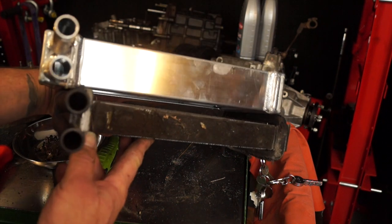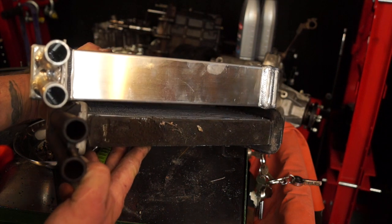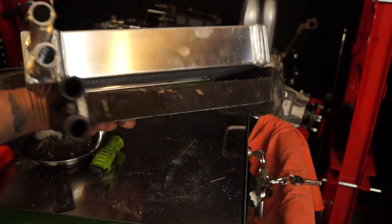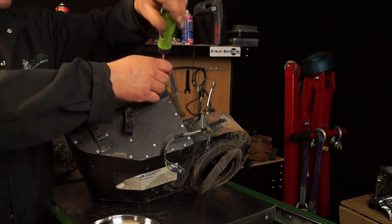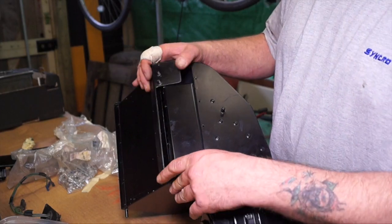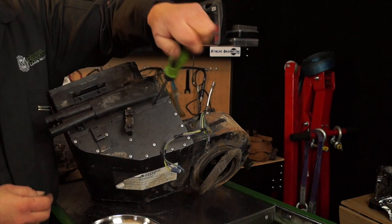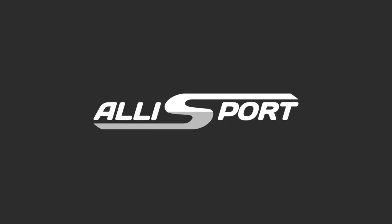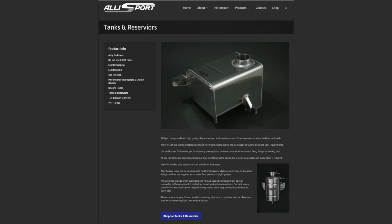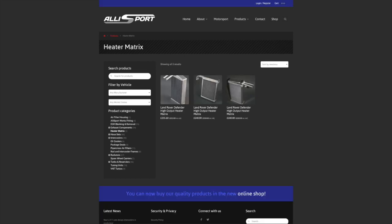Welcome back. This is about a heater matrix for the 110 Defender heater box. I have two different types here — one is bigger than the other. We're going to strip out the heater matrix and replace it with something bigger, and also overhaul the heater box, which is not in a very good state. Alisport, a UK company, makes lots of shiny aluminium upgrades — quite impressive what they do.